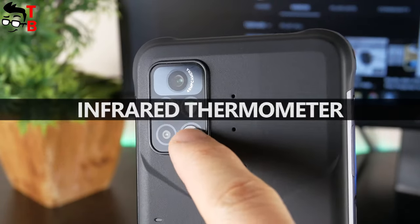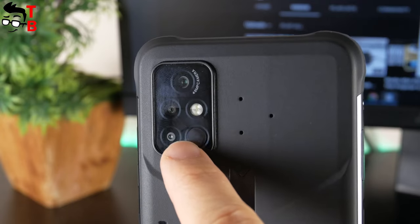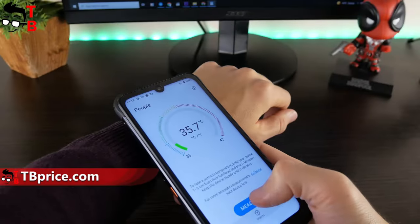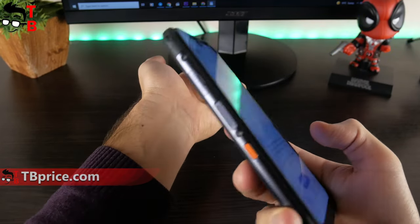There is a triple camera and flashlight on the rear panel of Umidigi Bison Pro. However, we can also see an infrared thermometer here. This is a new feature of most rugged smartphones in 2021. The thermometer works pretty well.